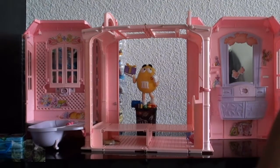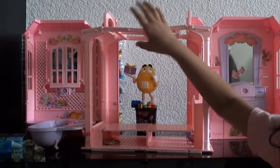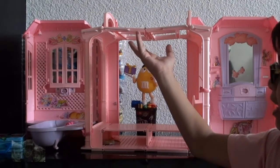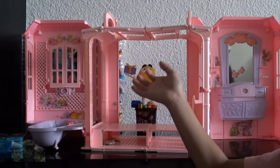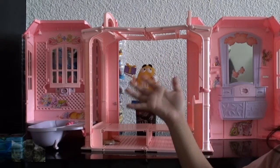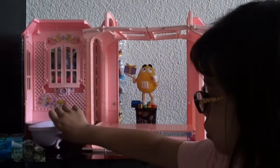I forgot to tell you — this is the upper bed, and this is the ceiling. I like pretending it's a bedroom, so I'm not having an extra bed for extra visitors. To close it, we just need to close it.